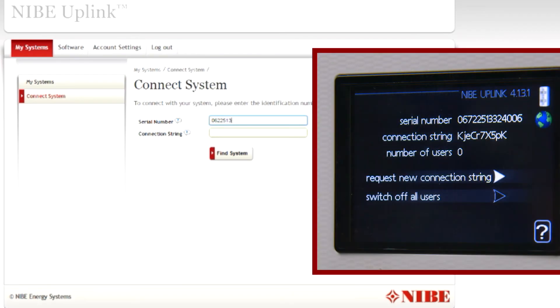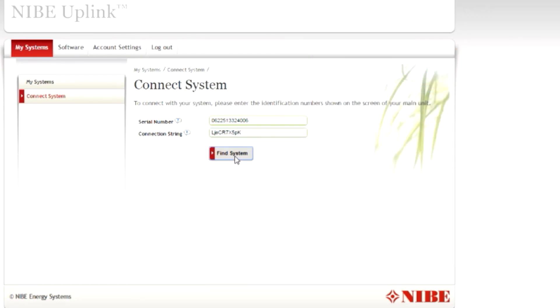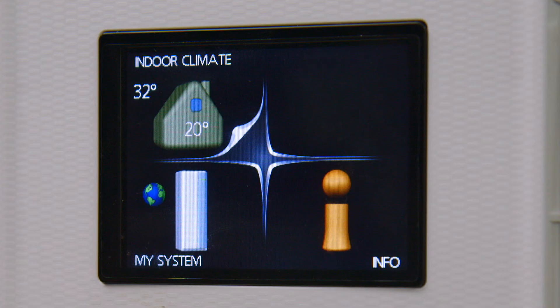Now log on to your NIBE Uplink account and click on Connect a System. Enter the serial number and connection code displayed on the heat pump panel, then click Find a System to connect the heat pump to the Uplink server.